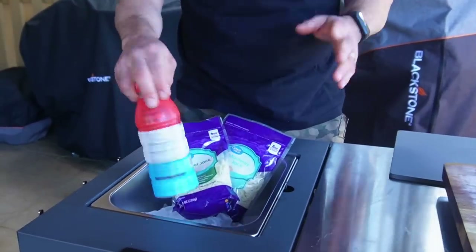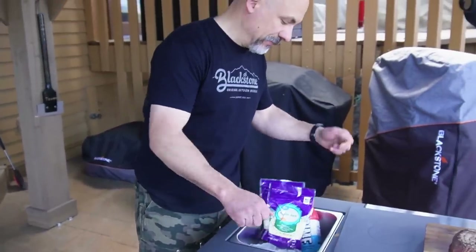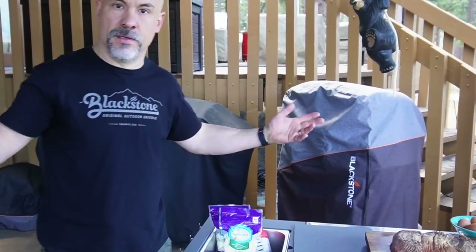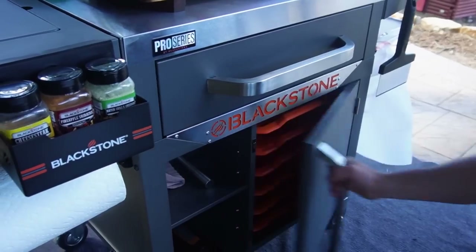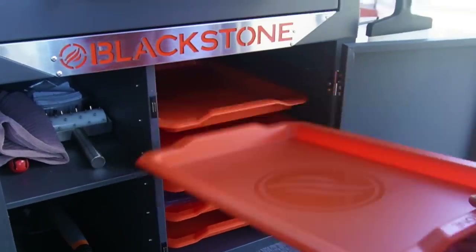My favorite beverage — so you can do whatever you want with this. I think some good options would be to have your condiments in there. Maybe you're making burgers all day long, burgers for a party, and you've got this thing filled with shredded lettuce. Speaking of making burgers all day long, Blackstone's trays — remember these? These came out last year. Beautiful, I love them.